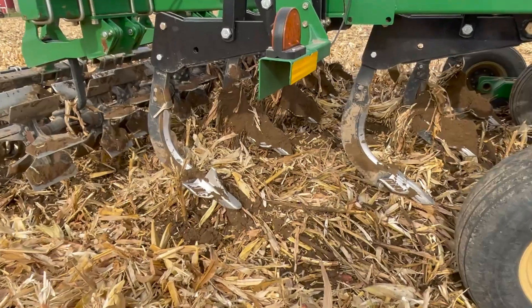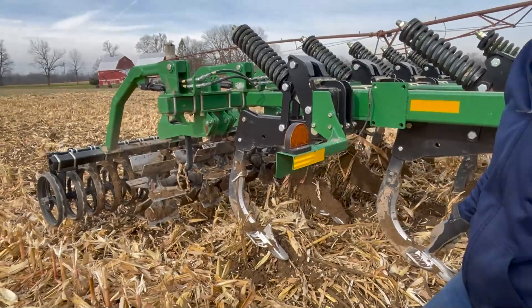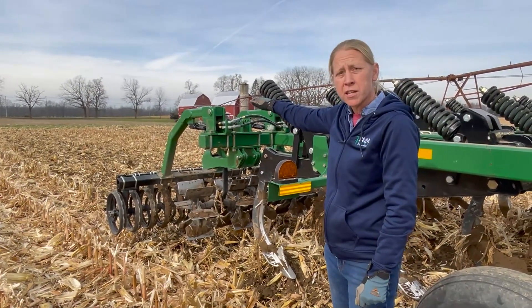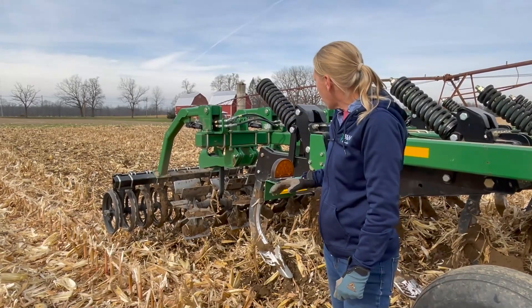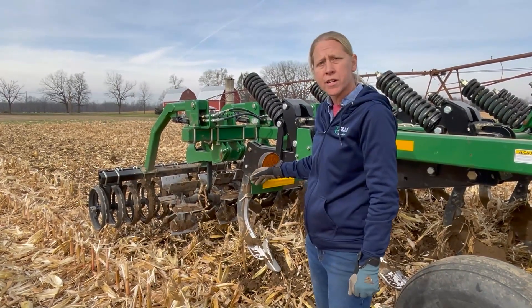When you're in corn on corn, you've got to make sure coming out the back end that we're pretty level, especially when we're in a vertical tillage program, to make sure that we can come in here in the spring and get this leveled back up. So I like to make sure my primary tillage tool for corn on corn has some leveling devices on the back.